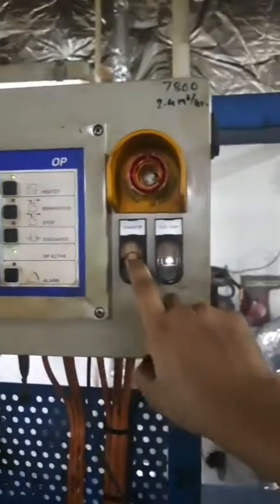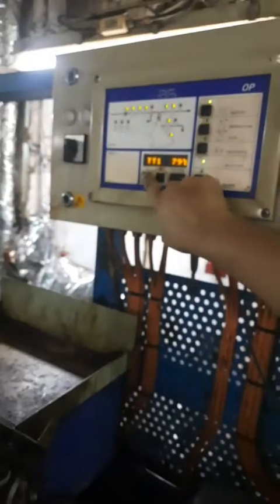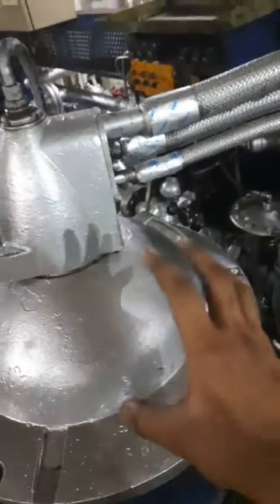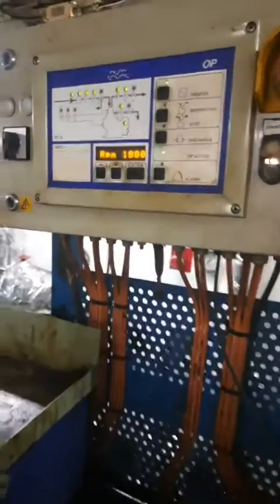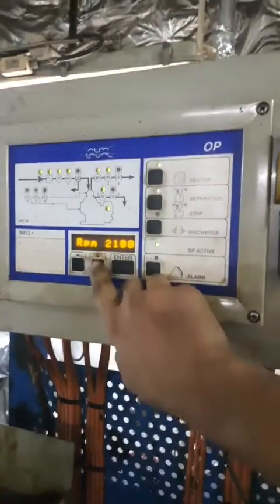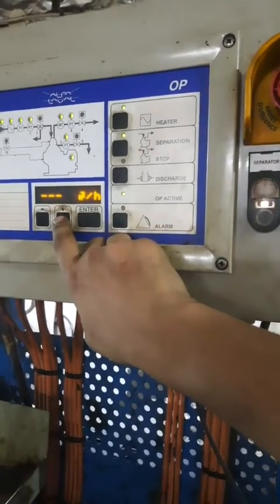Next, start the separator. Right now the ammeter is showing zero, and when I press it will show a sudden increase in amps — that is the starting current. You can see the amps are 25 to 27. Now the purifier is running and you can see that the RPM is increasing. You will hear a vibrating sound — that is the critical RPM, which comes approximately between 1200 to 1800 RPM, and that is normal in any purifier. All the LEDs are on and the temperatures have also increased up to 80 degrees, which is very good for purification.